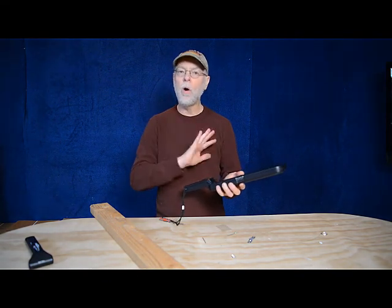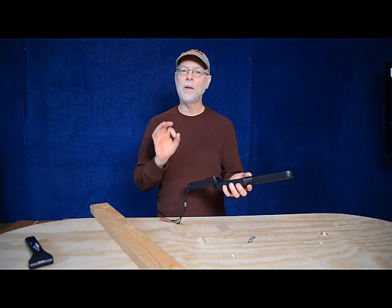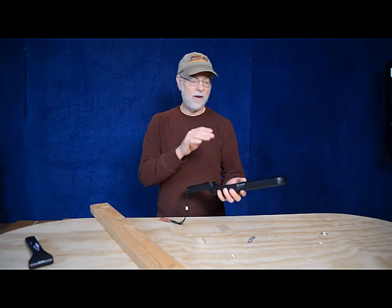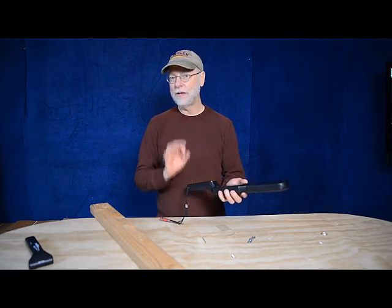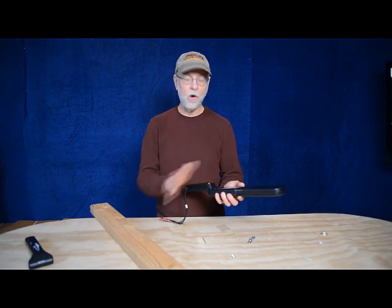Now, something that's important for all metal detectors, including the Wizard 4, is they need to be properly tuned based on what environment they're in. For example, we're in California — if I tune this in California and ship it to Idaho, it's probably going to need to be tuned again, simply because there's something called ground balance that affects all metal detectors.